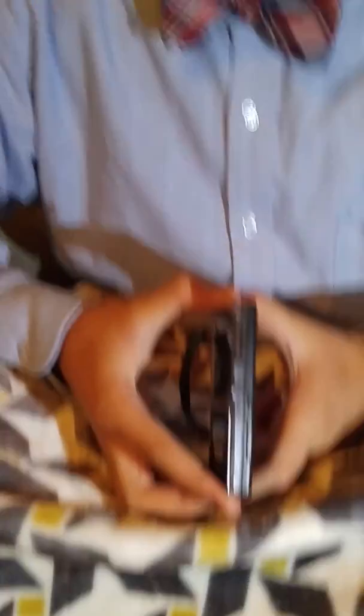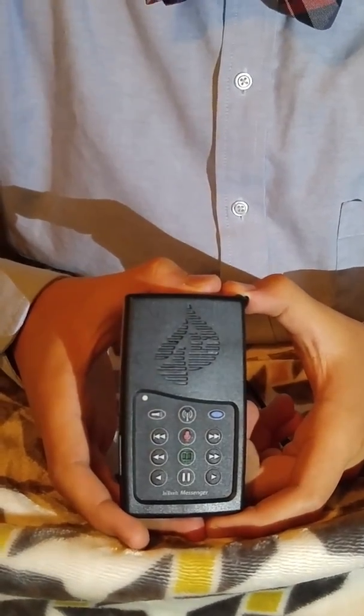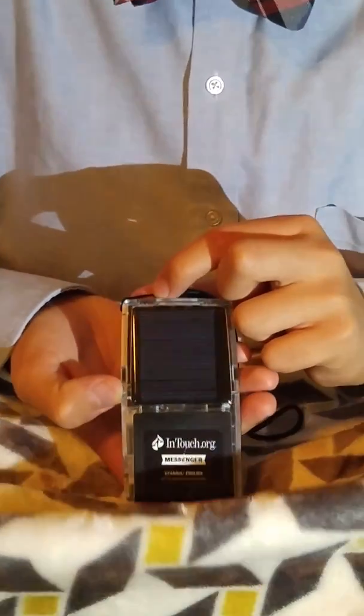This is the left side, the front side, the right side, and the back side.